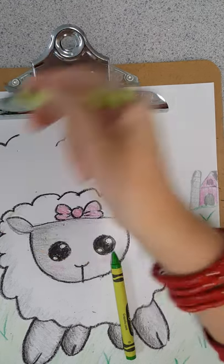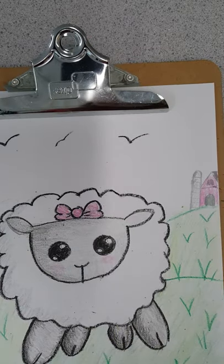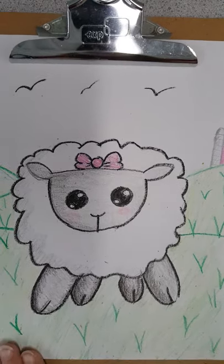They just kind of look like tall flowers. And that's our sheep! Can't wait to see you all — have a great day, bye!